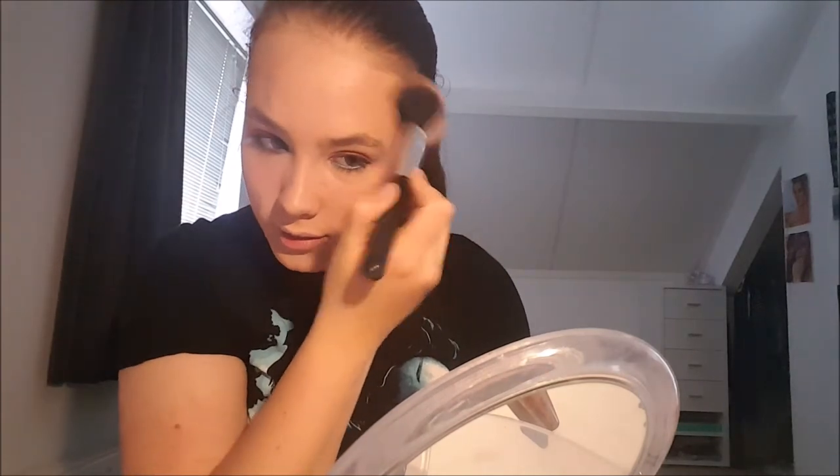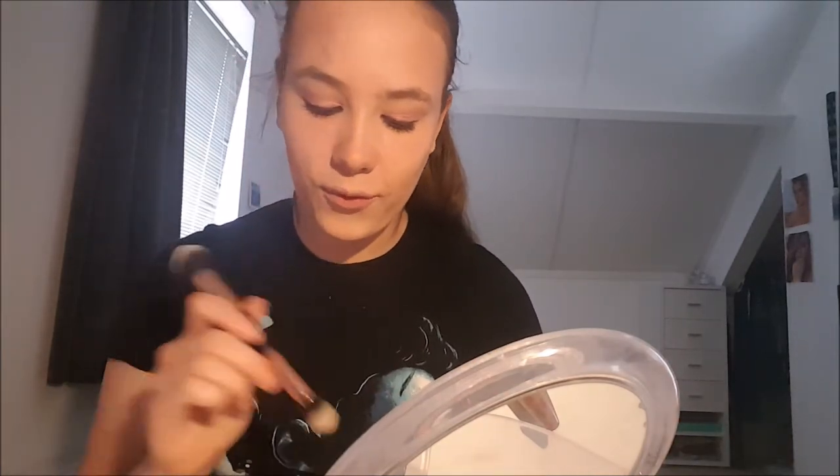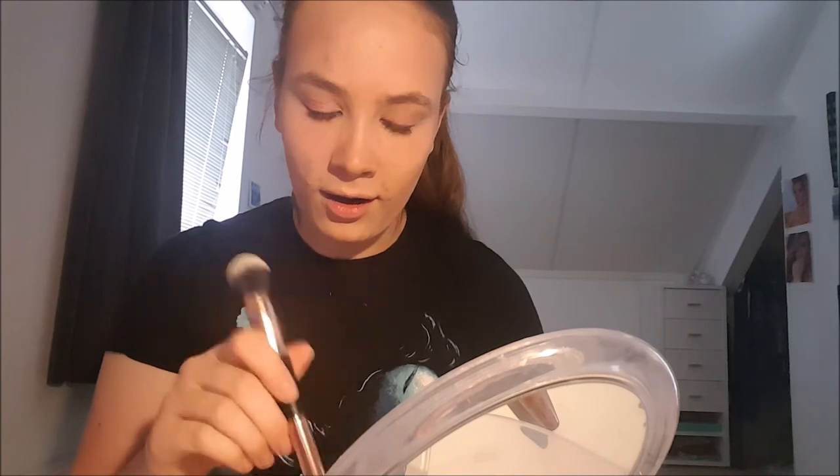I'm just gonna curl my lashes and do my mascara just the way I always do it. So now we're gonna do something with the face. We're gonna first bronze up my face because I'm a little pale right now because of the foundation and the light color. So we're gonna bronze it up a bit. And then to make this look complete we're of course gonna use some highlighter — I love a good bit of highlighter.